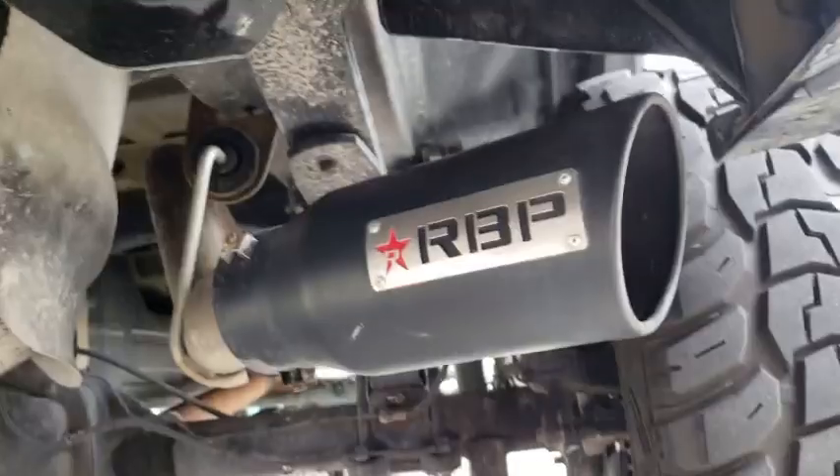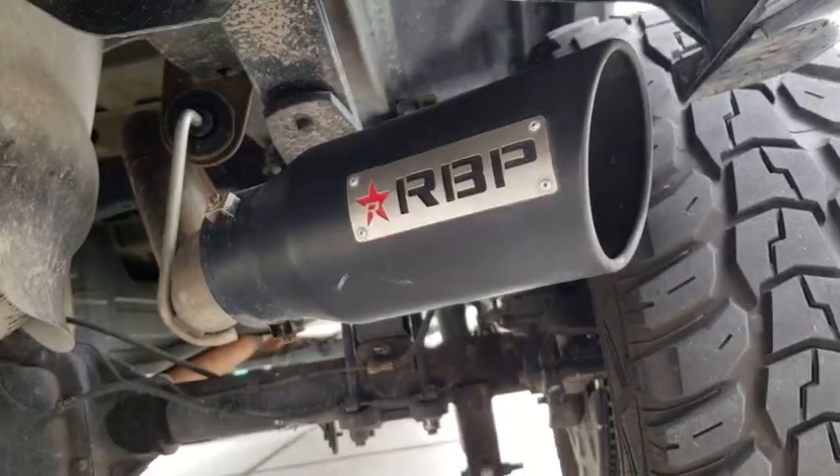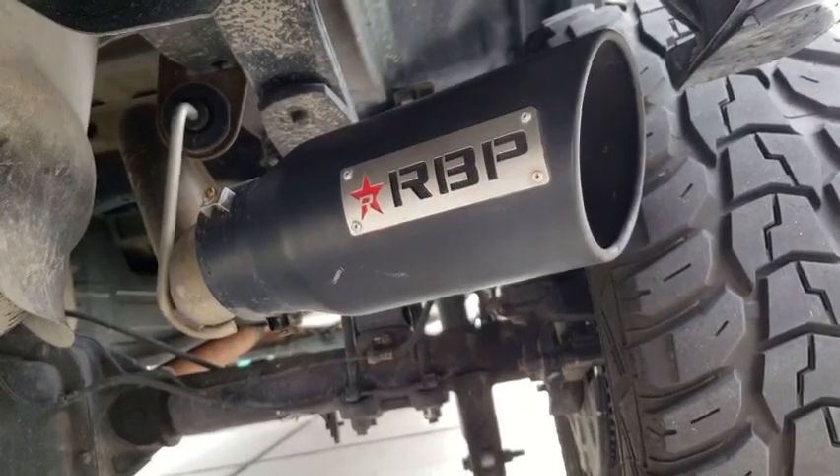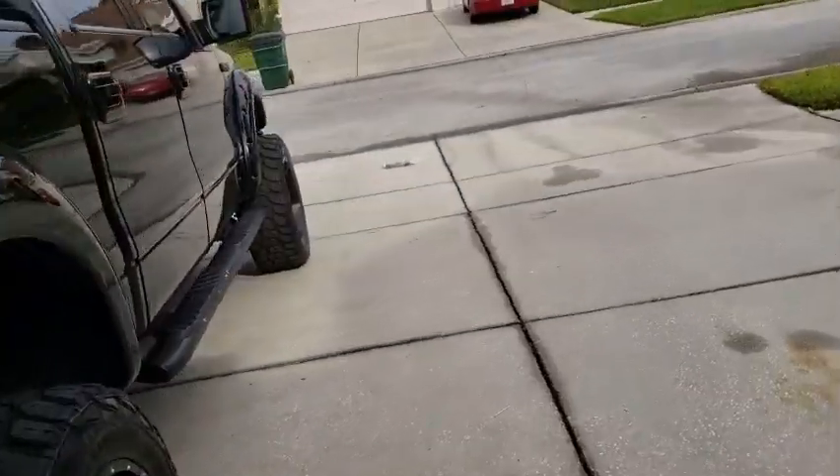And as you move your way back, there's the piping that comes with it. And as I mentioned, there's the 5-inch tip. It's like 2.5 or 3 inches into a 5-inch outlet. So that's what we've got for the exhaust.